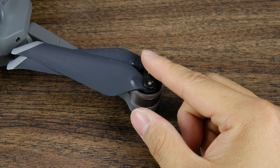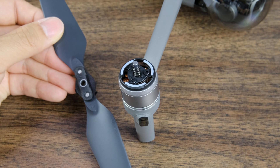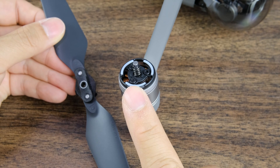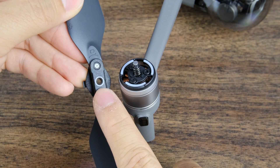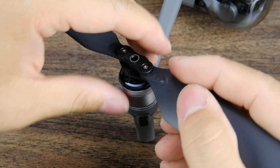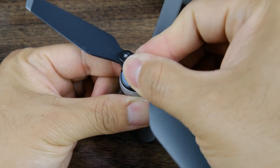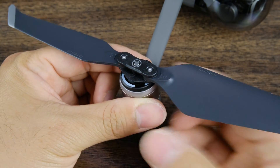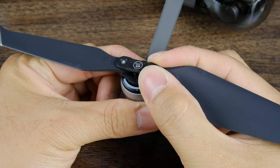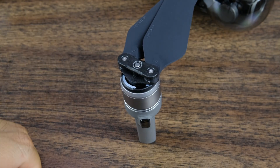Let's turn the Mavic Pro around and do the front motors. This is the front right motor — again we're looking for the gray ring, and we have a propeller with a gray ring so we know we're good to go. Go ahead, put it down into the notch, push down, twist, and make sure it's locked nice and tight so it's not going anywhere. Once you do that, fold up the propellers — one more to go.